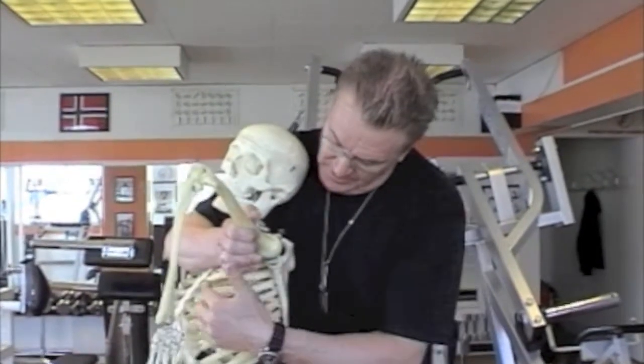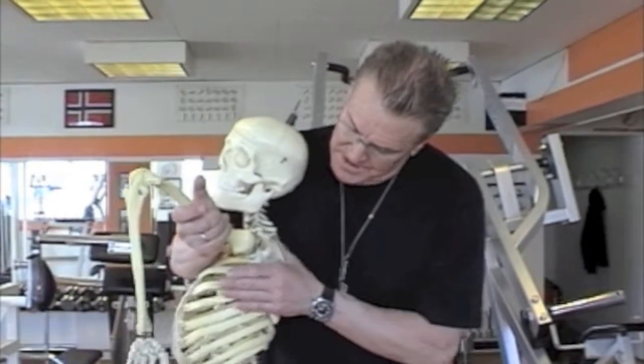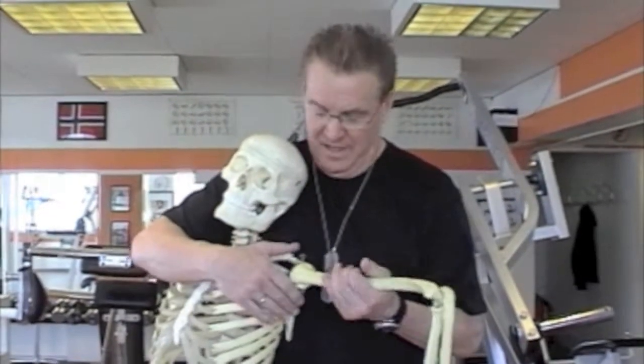The serratus anterior muscles are attached from the scapula to the ribcage. What they do is, when the arm rotates, they stabilize the scapula from the front. When they give out, the scapula will actually lock in a bad position, so the movement from the arm — either with a bench press, or for push-ups or sit-ups — will just stop.